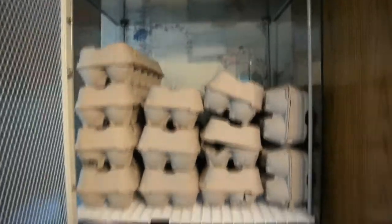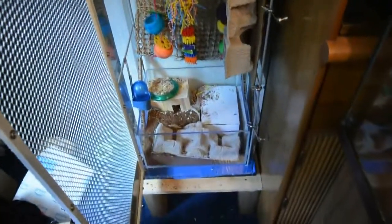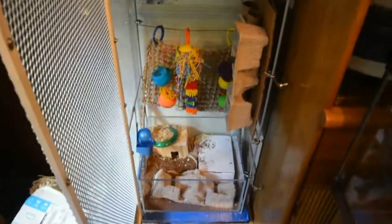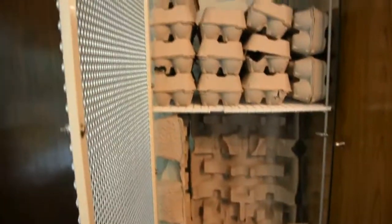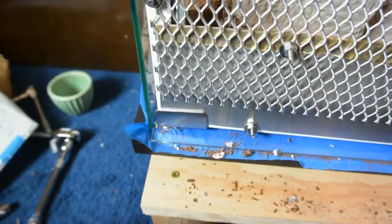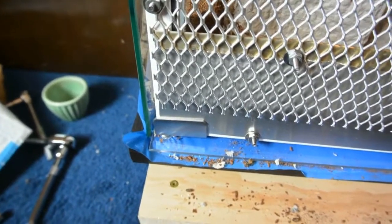These egg cartons don't have any labels or printing, so I don't feel bad about them chewing on them. Anyway, that's what I'm calling the mouse condo. So far it's great — my guys really like it, they have a lot of space and a lot to do, and it doesn't take up much horizontal space. It's about five feet tall and only about a foot and a half wide.